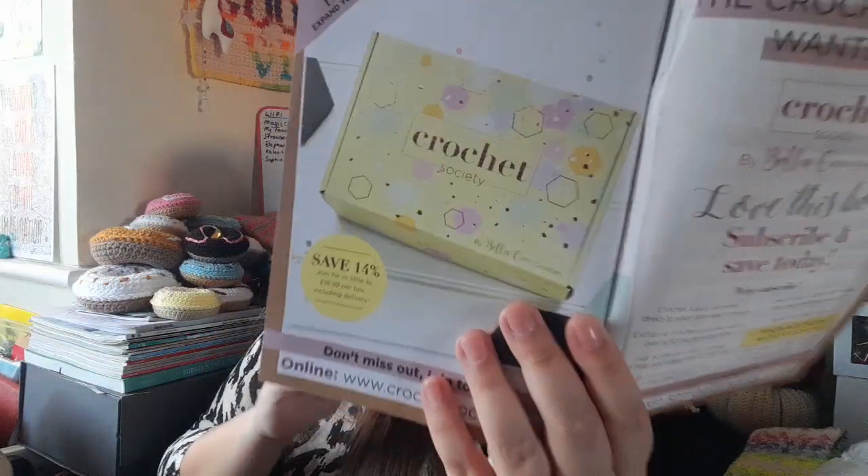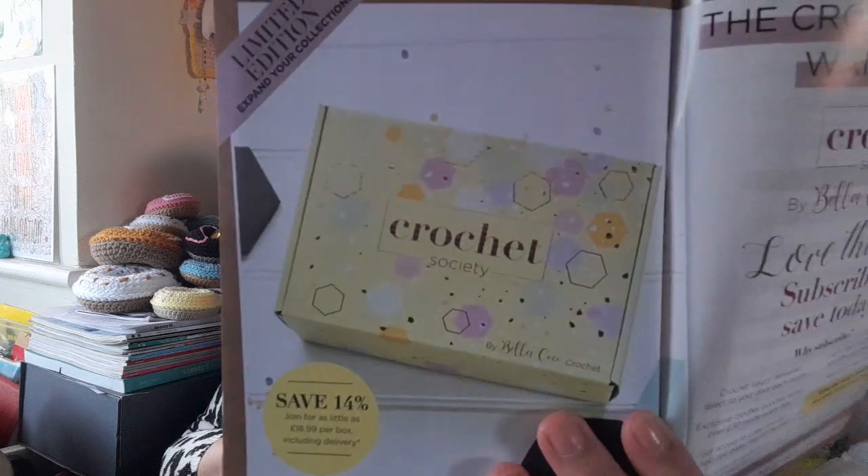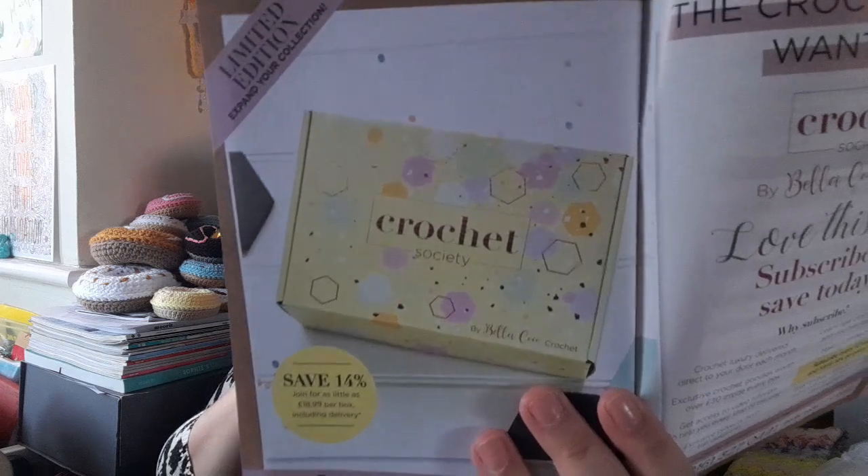The last page shows the next box, which is a really lovely bright pastel yellow — I think it's going to be quite a nice Easter-style box since next month is April and the current one is for March. That looks really pretty, I'm looking forward to it. I'm not sure what I'll make from this box — I might do the little basket. I'm not sure about the headband and scrunchies as I don't necessarily wear them, and I've got enough cowls, so the basket it probably is.